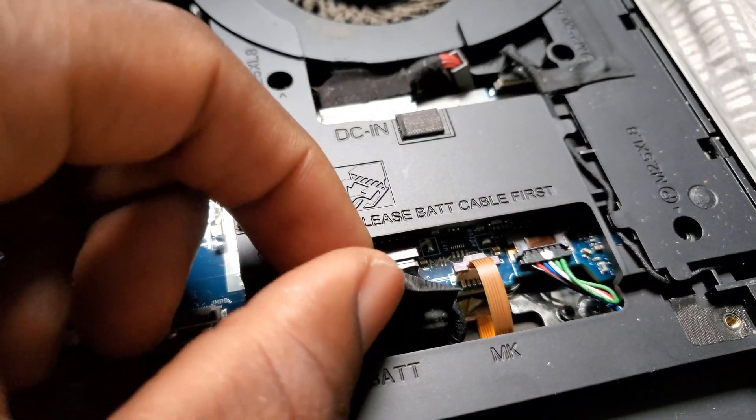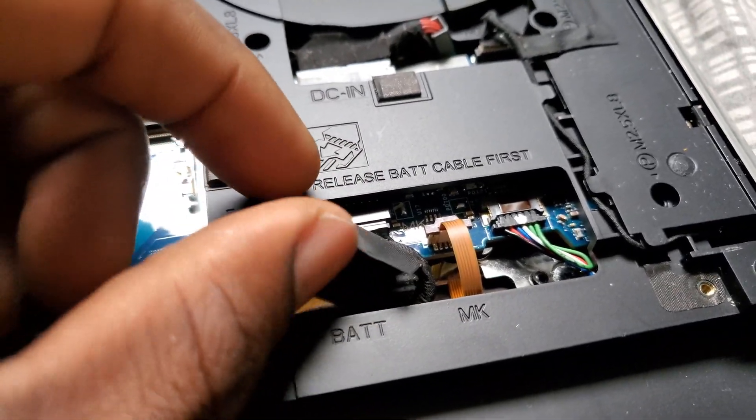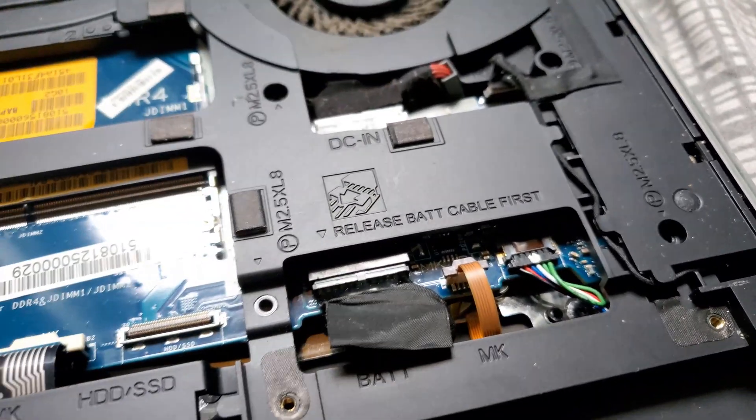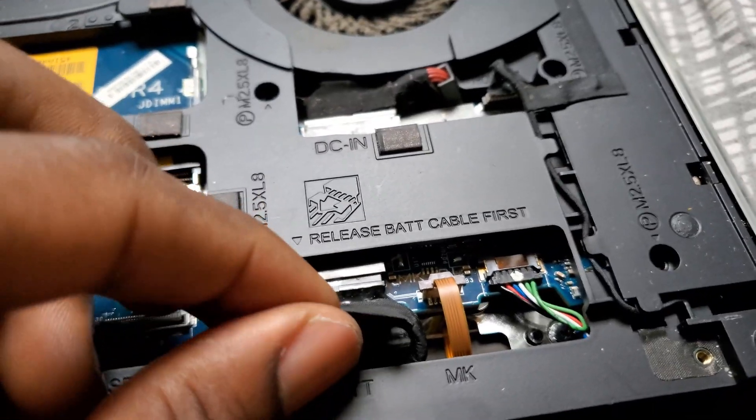I want to go ahead and pop off the battery ribbon cable right here, because if this is not disconnected you still have power in the system. So you want to pop this off — this should be your first step.